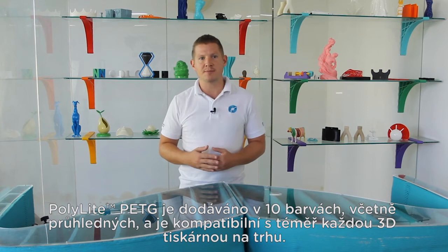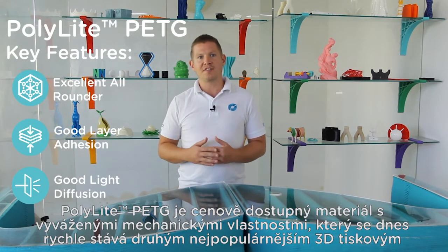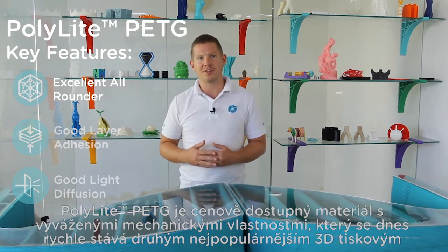PolyLite PETG comes in 10 colours including transparent and is compatible with almost every 3D printer on the market. PolyLite PETG is an affordable material with balanced mechanical properties which is rapidly becoming the second most popular 3D printing material available today.